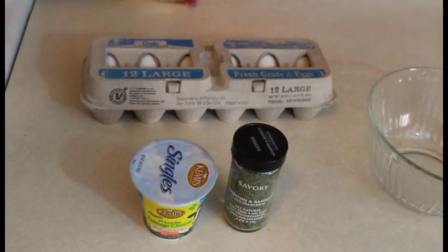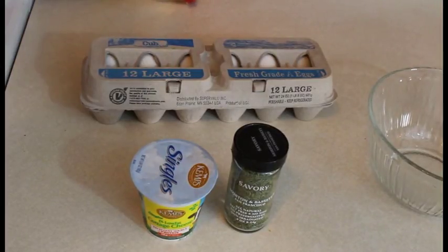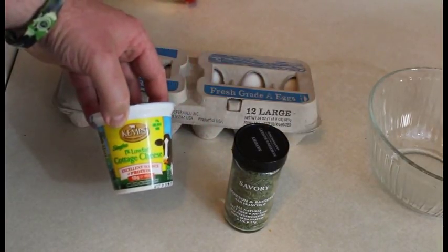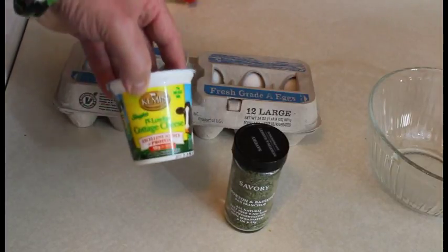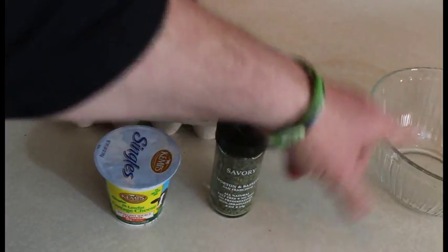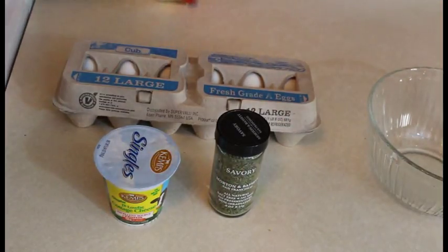I'm just going to do a simple, quick egg. I'm not going to make the bacon and Gruyere or the egg white with the red peppers. We're just going to make eggs with cottage cheese — this is the secret ingredient, this is what makes them fluffy — and then I'll add some savory for color, texture, and flavor. I'll mix them in that bowl there. I'm also going to need salt and pepper. I personally have never, ever had anything that was sous vide, never cooked it before, so we're going to get through this together. Hopefully I don't screw it up.